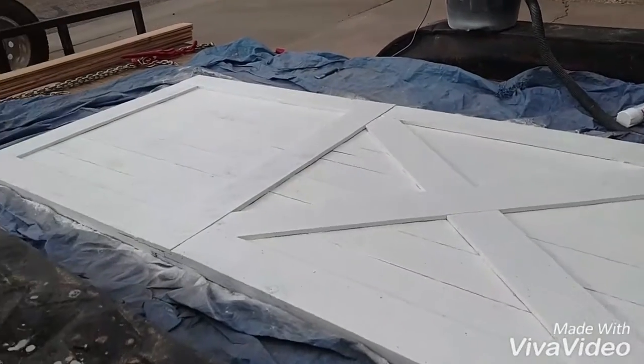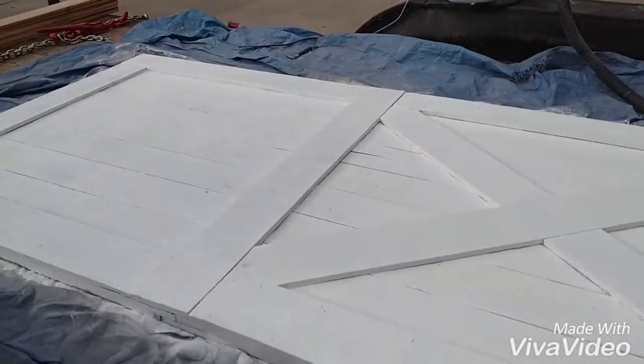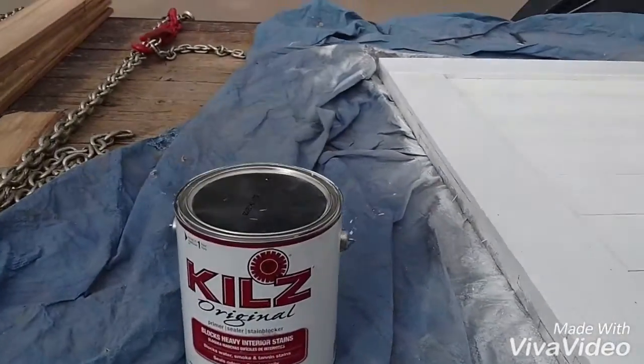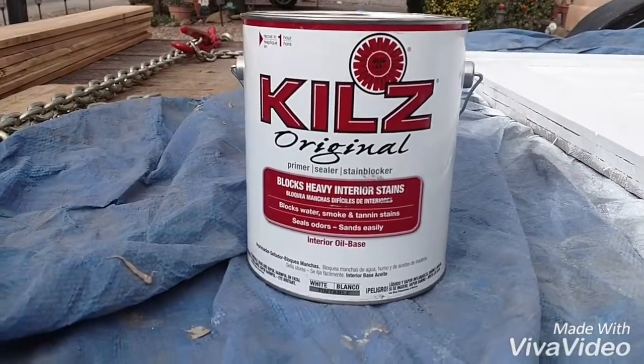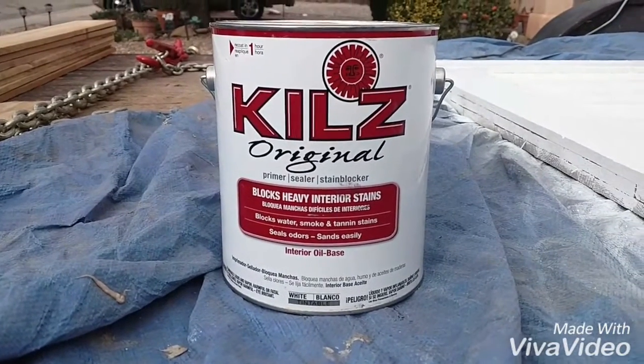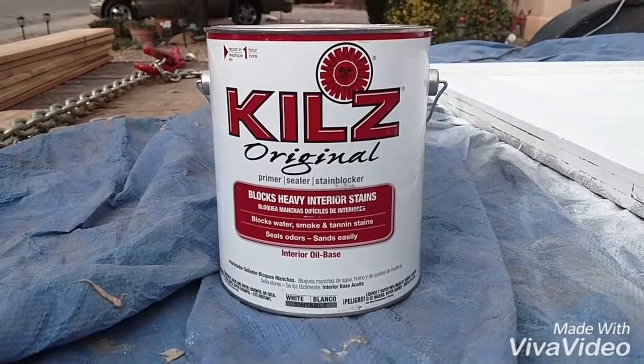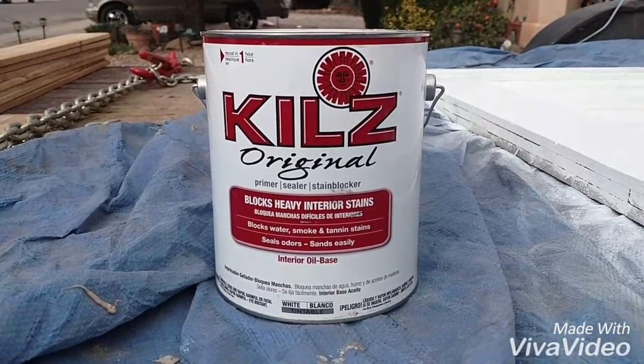Here's the door with the first coat of primer on it — starting to come together. This is the kind of primer I used. I made the mistake — usually I get water soluble, but this one happens to be oil based, which is fine, but you have to clean it up with mineral spirits. You can't just rinse it out with water.